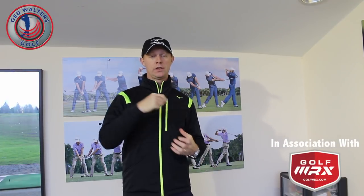Guys, Ed Walters here. Welcome to my studio down at Truffaut Golf Centre here in Warrington. Today's topic I want to talk about is how to create a shallower angle of attack at impact. Let's take a look.